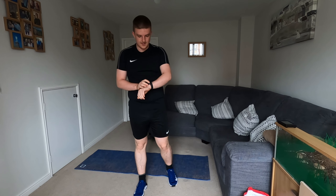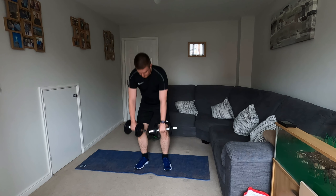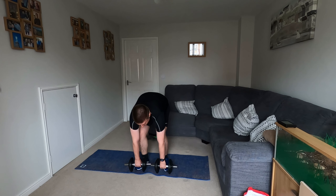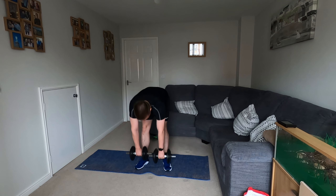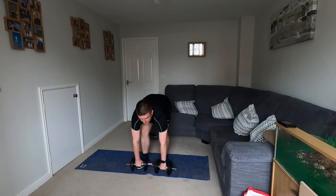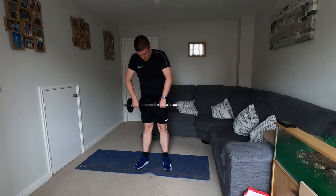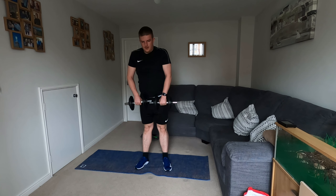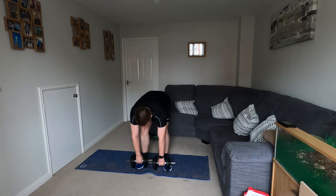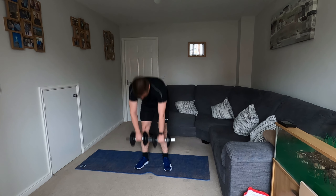Now our next exercise is going to be Romanian deadlifts. Using both your dumbbells, you're going to flex your knees, come down, stick your hips out — stick your bottom out behind you — and then pull up. All that lift should come from driving those hips forwards. It's a real hamstring exercise. If you're starting to feel it in your back, stick your hips out further, bend your knees a little bit — soft knees.